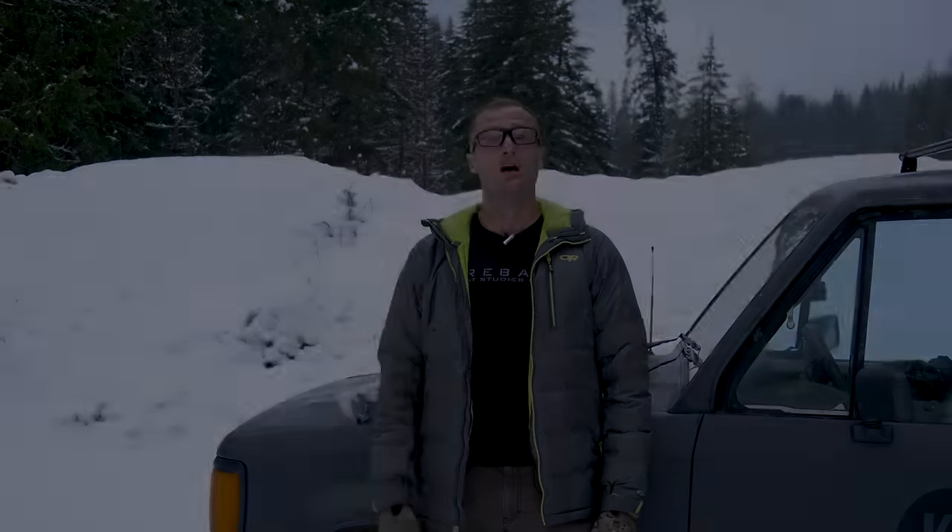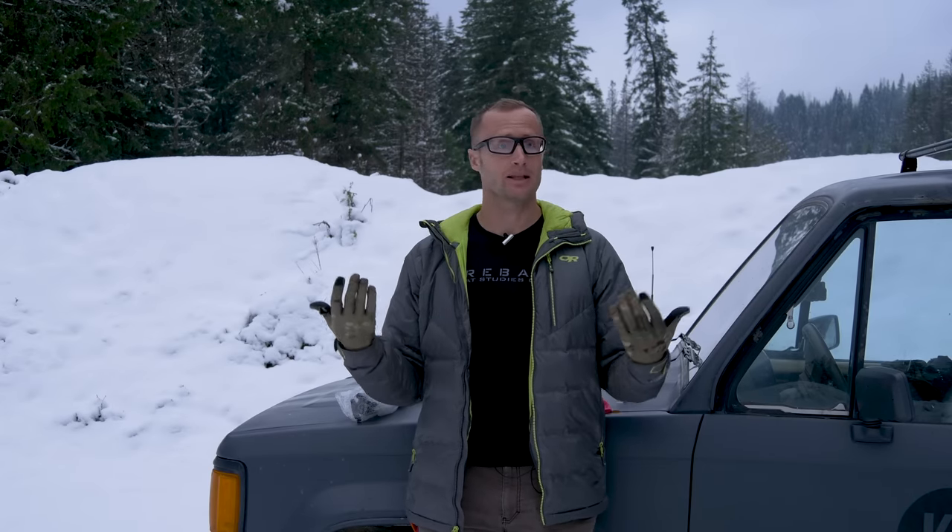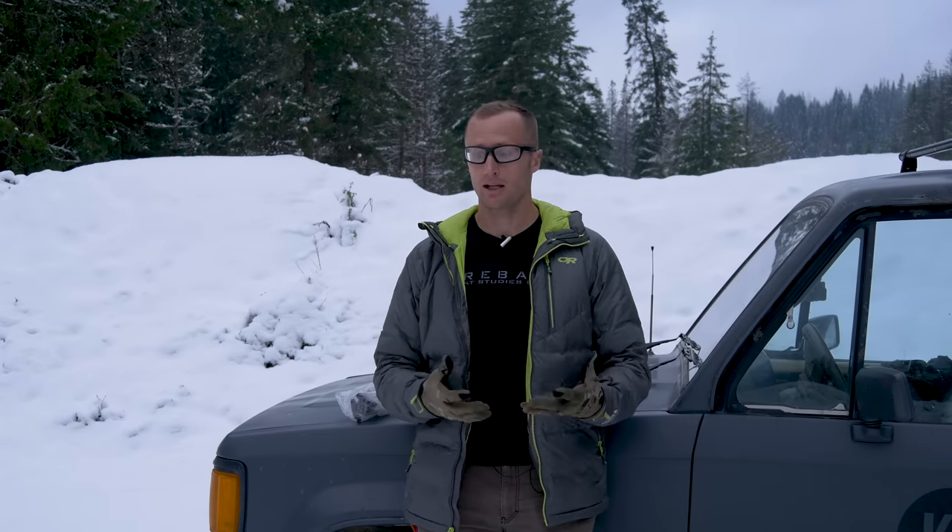Hey everyone, it's Ivan from KeepEdge.com here with what'll be part one of our Modern Spartan Systems review. While I was back at the 2018 IV8888 shoot, I met the guys from Modern Spartan Systems.